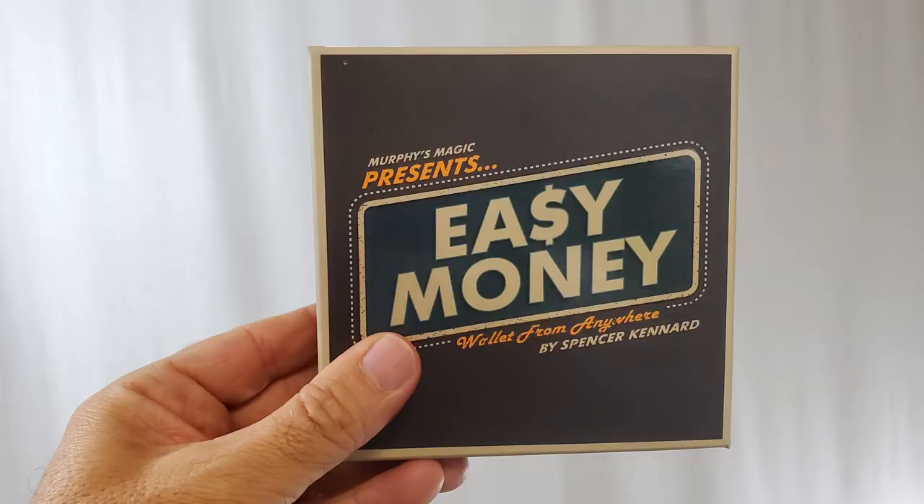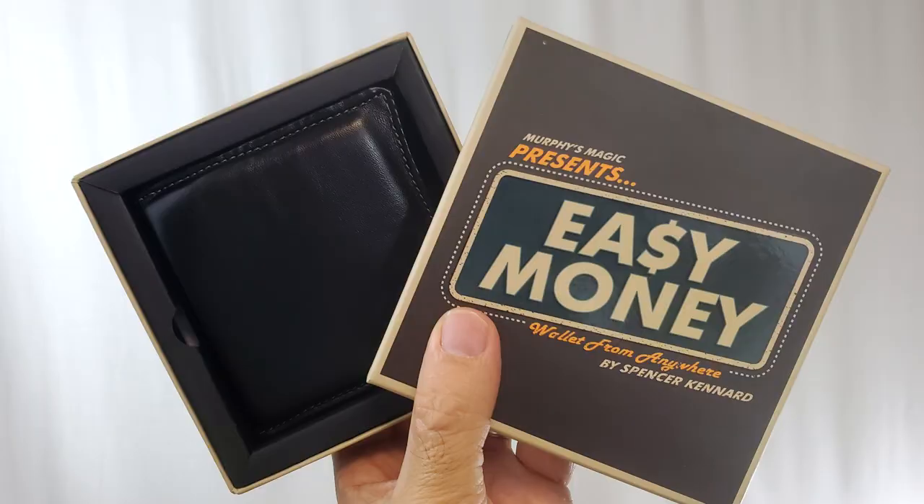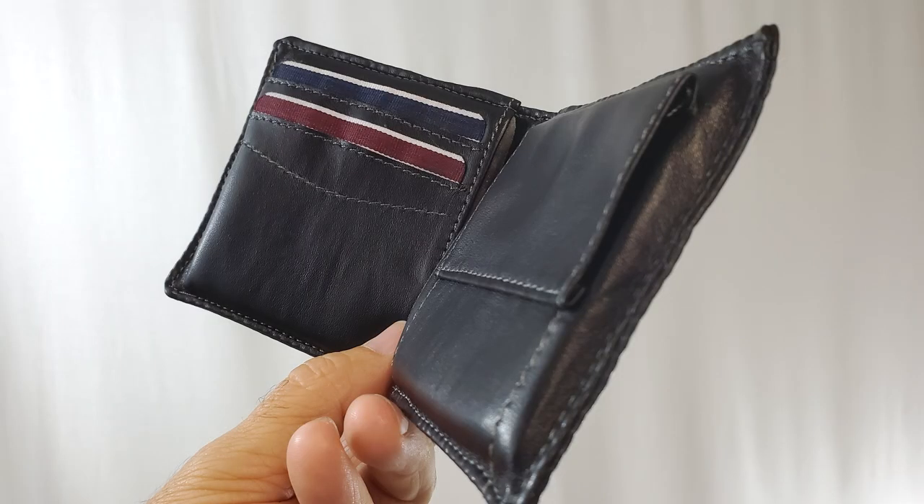Let's break this bad boy open and look inside. What is Easy Money? Easy Money is a wallet appearance. Apparently you have nothing in your hands and then all of a sudden — bam! — you've got a wallet in your hands. It came out of thin air because you're a magician and that's what you do. So if you pay your $35 to your favorite Murphy's Magic dealer, you're going to get a hard shell box. Inside that, you're going to get the wallet gimmick — really, that's it. And you get an hour-long tutorial from Javier Fuemir and the good people at Murphy's Magic Supplies.